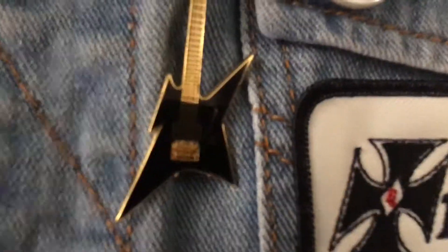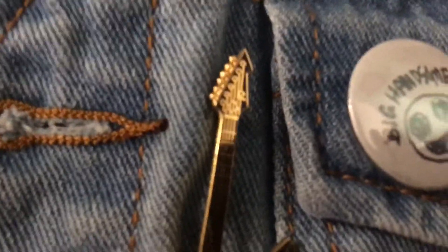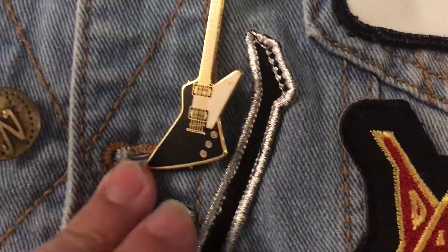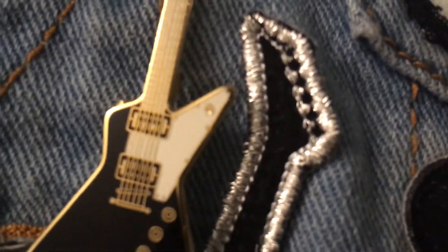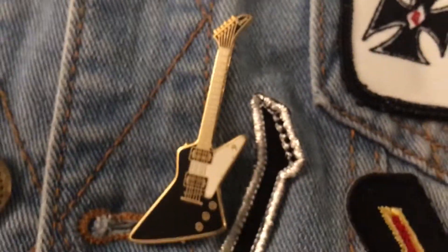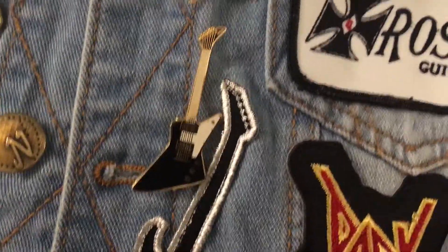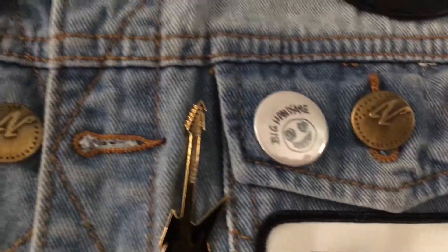Just like the Warlock, the Iron Bird has the Kahler tremolo, a single humbucker — this one only has one knob, which I'm guessing is a volume knob — and the pointy headstock, six-in-line. Down here we got a Gibson Explorer pin, one of my favorite guitar models. It's got a white pickguard, two humbucker pickups, a tune-o-matic stop tail bridge, three knobs, pickup selector, and a six-in-line banana headstock with the Gibson logo. I don't know how the brand that makes these pins gets away with using these logos — I don't know if they're licensed or not.